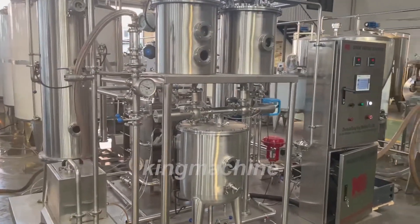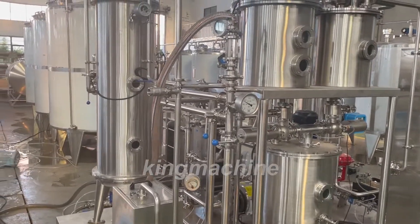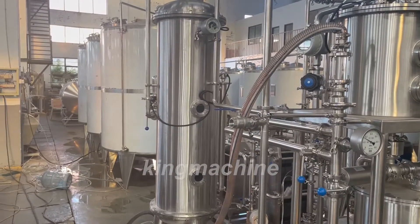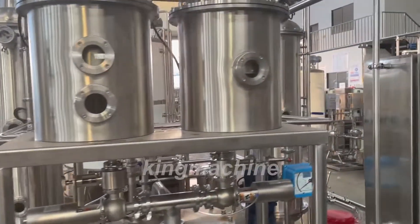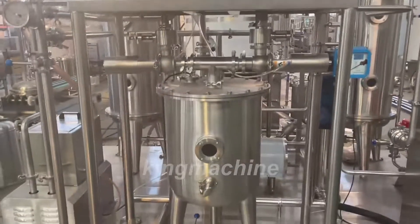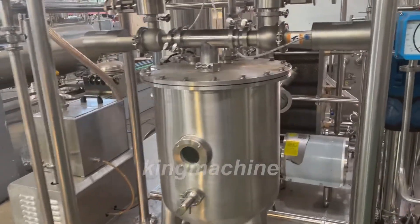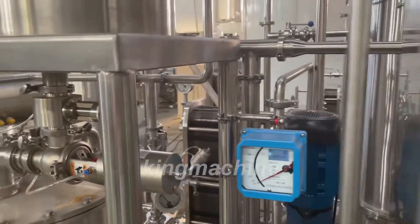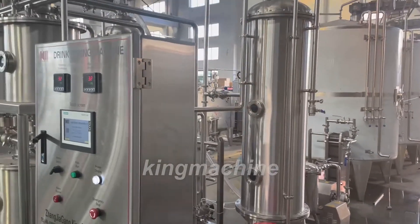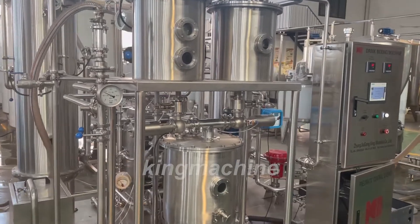Hi everyone. This time we will introduce to you the five tanks of the carbonated drink mixing machine. First, we will show you the different parts. This one is an ice water tank on the floor. This one is the sugar storage tank. This one is also a water tank. This one is the mixing tank for sugar and water. After this one, the gas is added, then it goes through the heat exchanger, and finally this one is the final product tank.